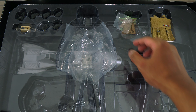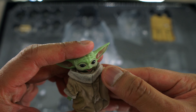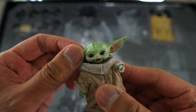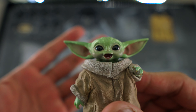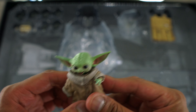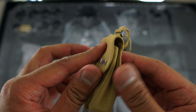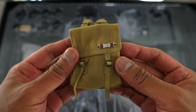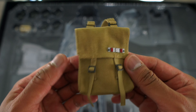We also get a Grogu figure. His articulation is limited — you can really just turn his head. I really love the sculpt on his portrait. It definitely captures the face he makes when he's riding the speeder bike with IG-11. Setting that aside, you also get a satchel that is nicely tailored. You have to play around with it to open it up, but it looks pretty good — really impressed with how the satchel turned out.